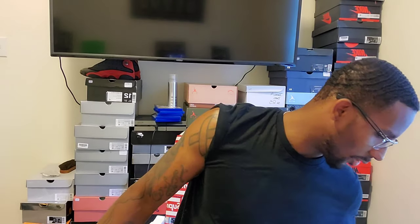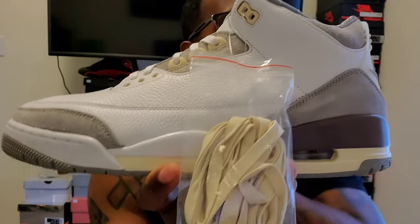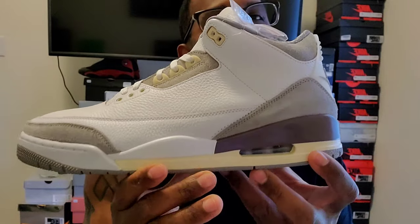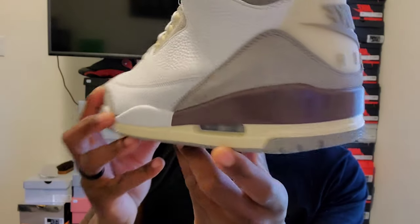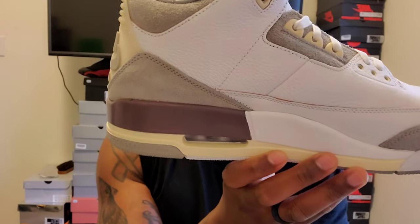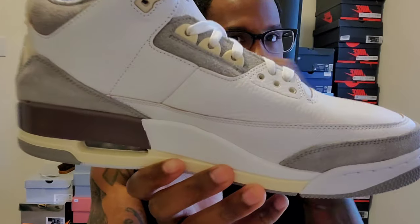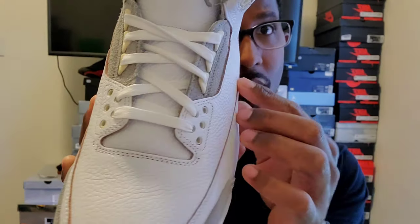Let's start with the right shoe — A Ma Maniére Jordan 3, 'Raised by a Woman, In Your Own Way.' Super dope shoe. We've got like an off-white eggshell color on the bottom, which matches the lace locks. Going around to the back, that off-white color follows up on the heel tab with the gray Nike Air. This color is like if you mixed purple with some mayonnaise — it's like a cream purple. Going around the shoe, we have this uncut brown leather look that goes all the way around everywhere on the shoe.